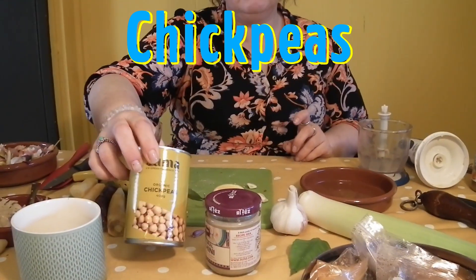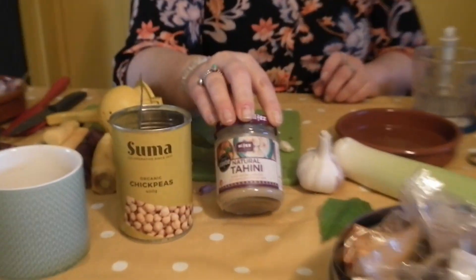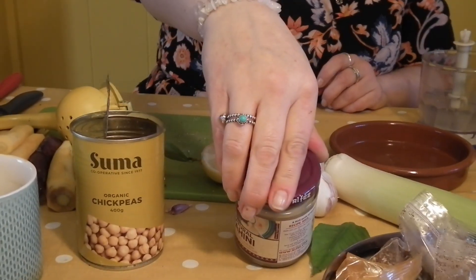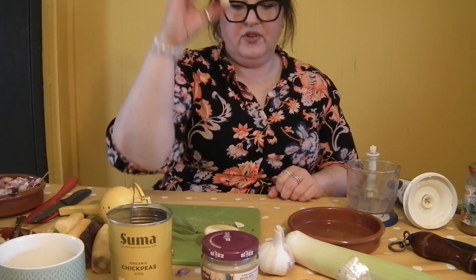So we've got our chickpeas. I tend to use tin chickpeas just because it's easier. We've got tahini — for those of you who don't know what tahini is, it is sesame paste, and this one is an organic one we sell in the shop. It's 100% roasted ground sesame seeds, that is it. We have lemon in it, we have garlic in it and salt.